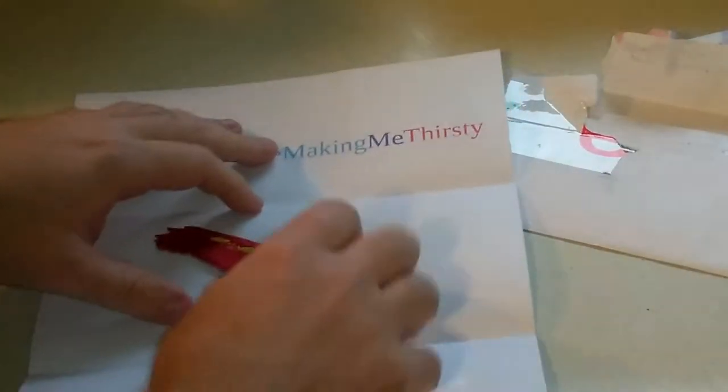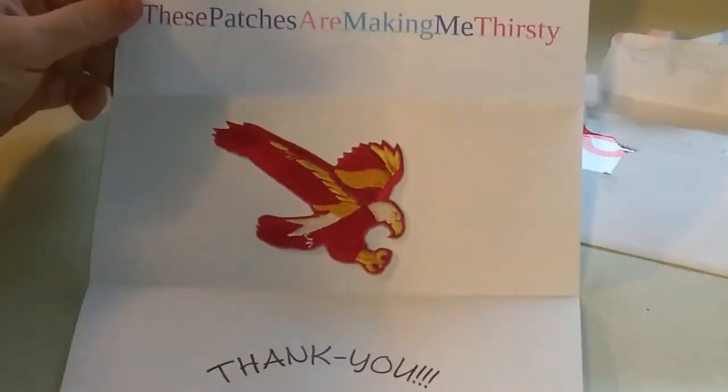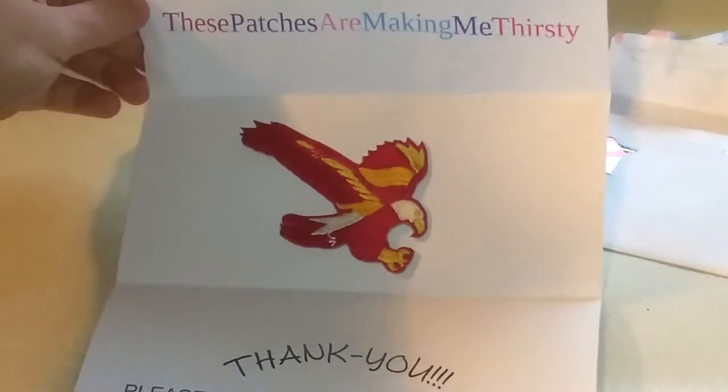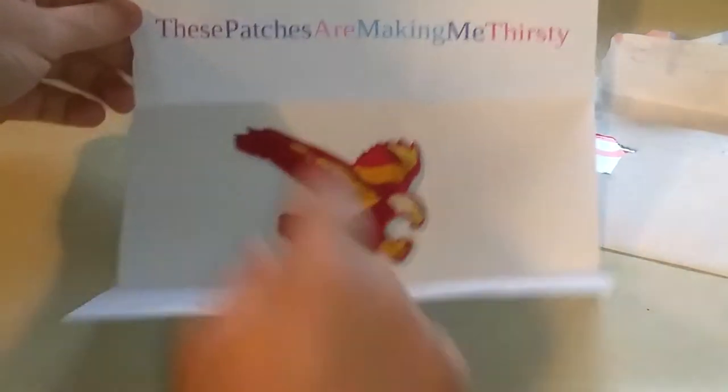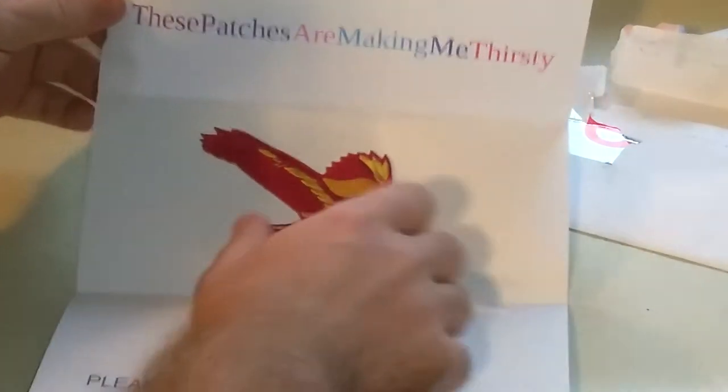Yes, it is! Oh my God, look at that! These patches are making me thirsty — that is a Boston College, I believe, 1970s or 1980s emblem.